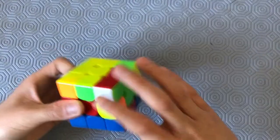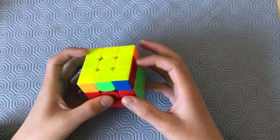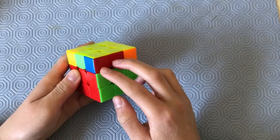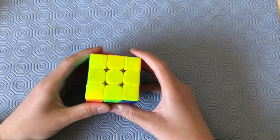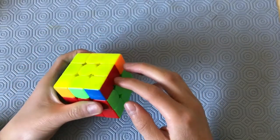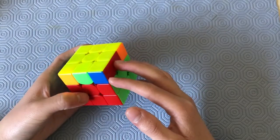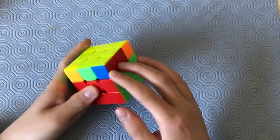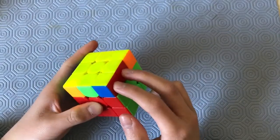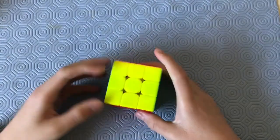Now with faster execution. The recognition for this alg is seeing the pair of headlights and the block. You put the pair of headlights in your left hand and the block in your right hand. It looks like a GB-perm, except the block is in the front right instead of the back right. So once you have that, keep the headlights in your left, block in the front right, and do the GD-perm.